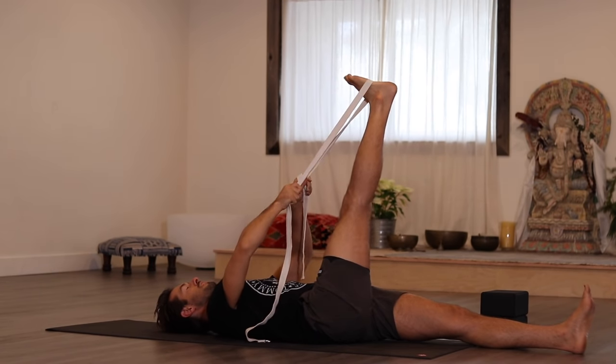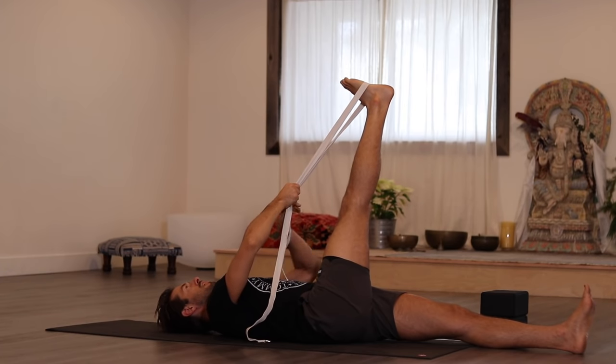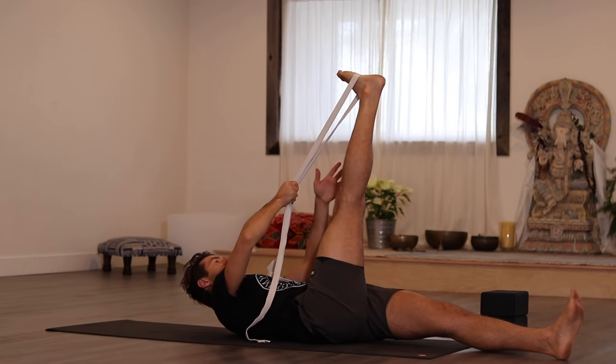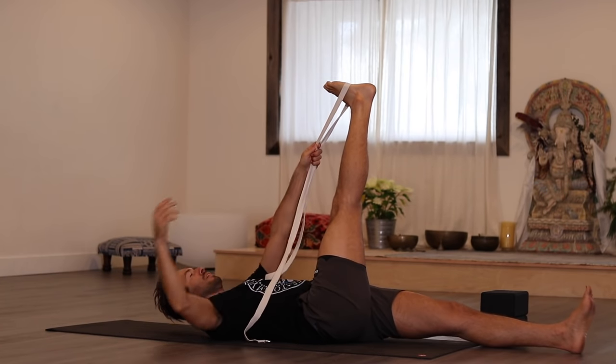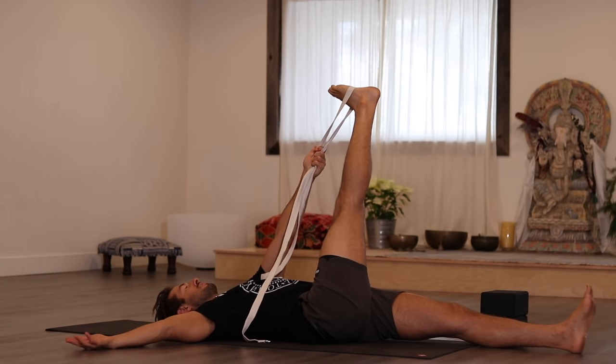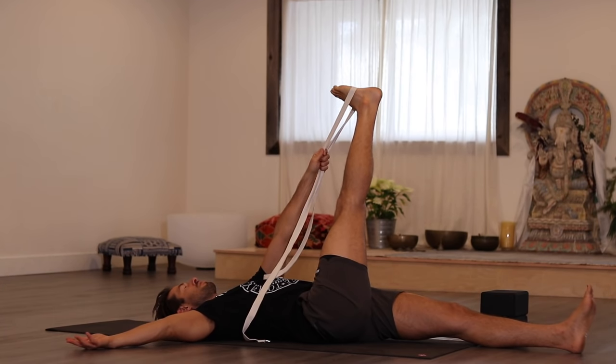Then bring your leg over to the left, or if you're in the doorway, angle your body and torso so that you can have this little angle going on. Open your arm out to the side. You won't have the advantage of holding the foot in the strap at the doorway, but you're getting a good stretch out either way.